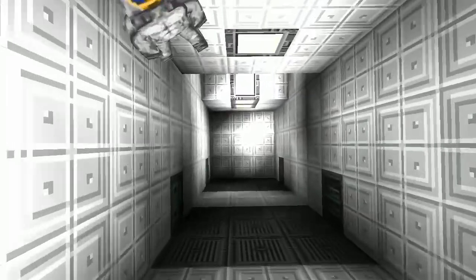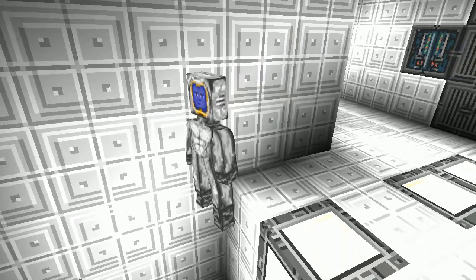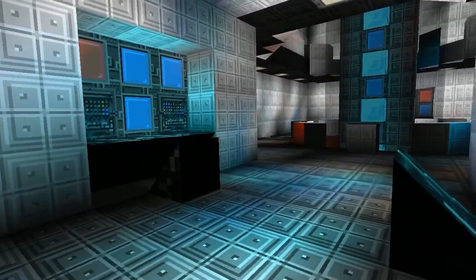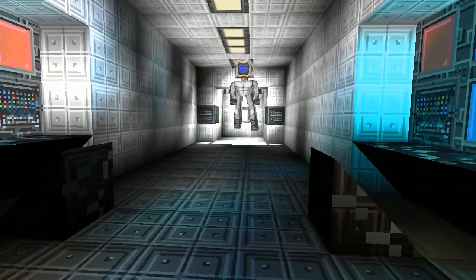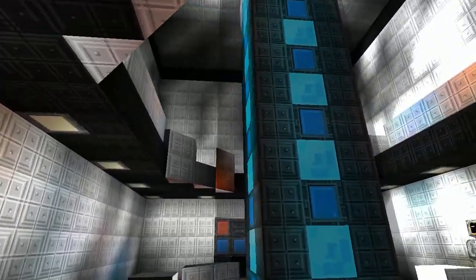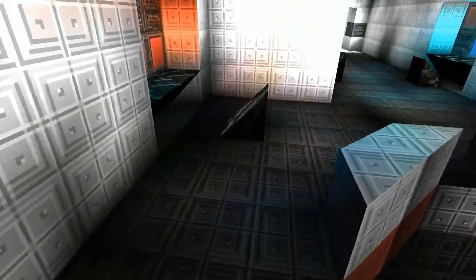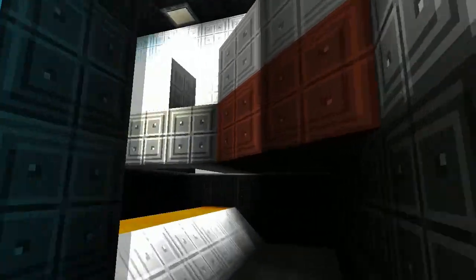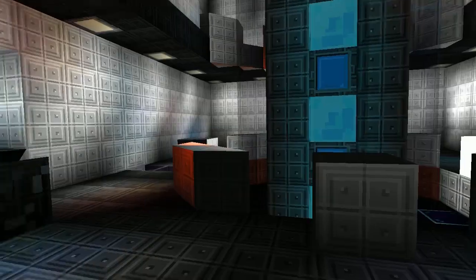There are two levels to main engineering, and there's also a probe docking bay. Some of the slopes are still damaged - it's hard to get a repair drone in here. This is the main warp core. I love the control panel - that's brilliant. The control panels are outstanding.